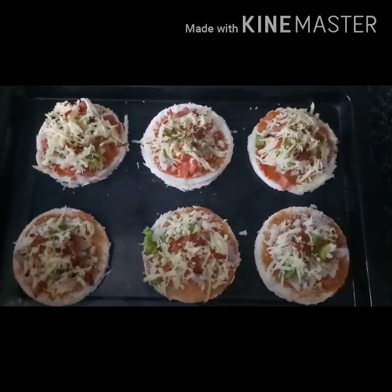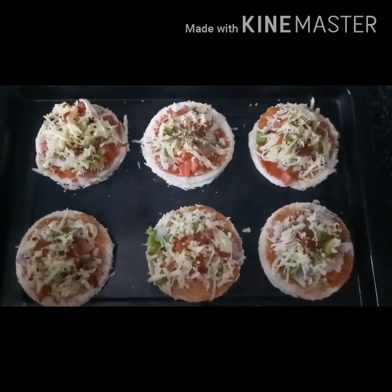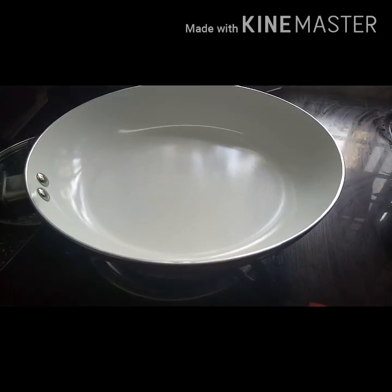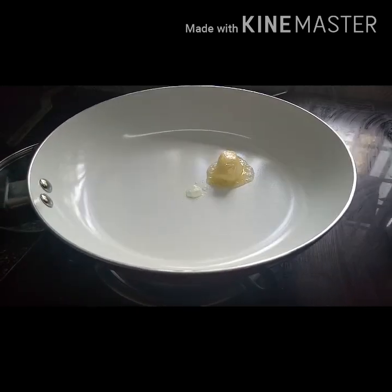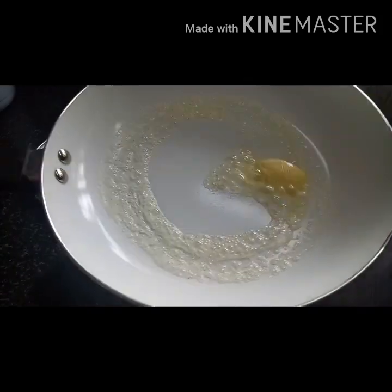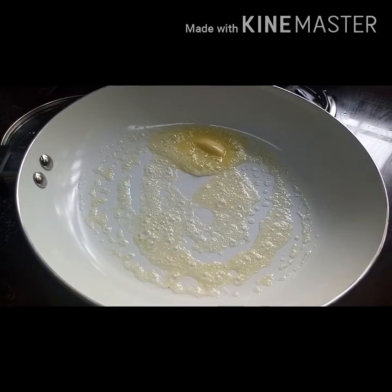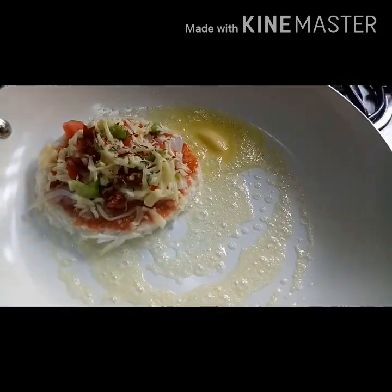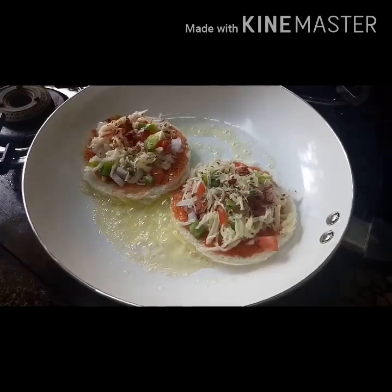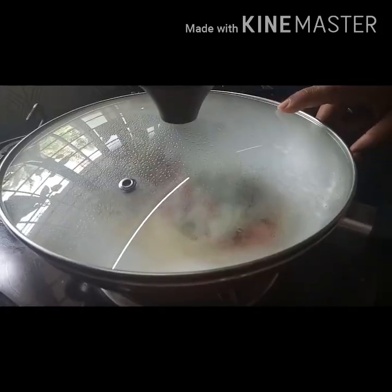Add a little chili flakes. I am going to add butter and milk. I am going to mix it up.